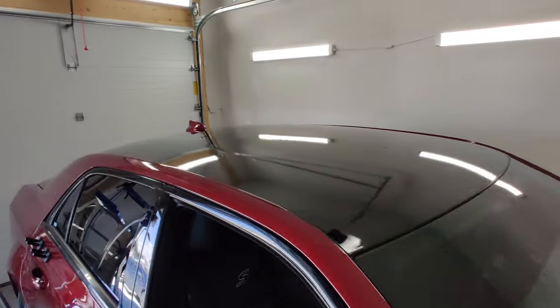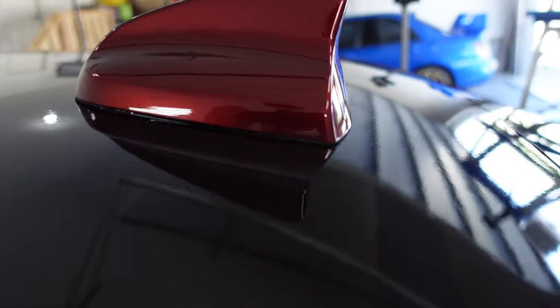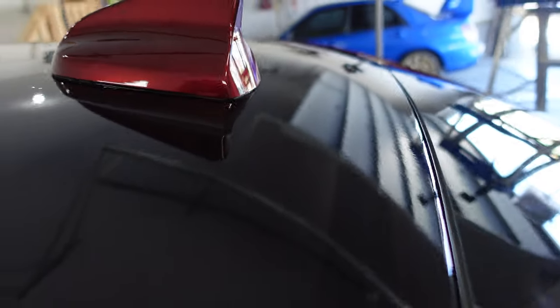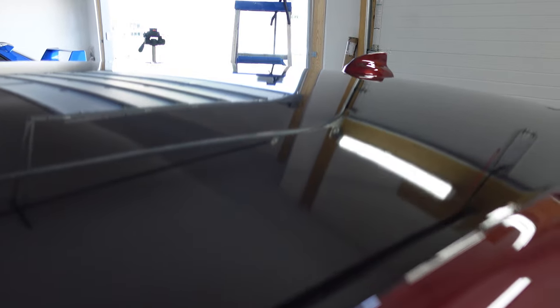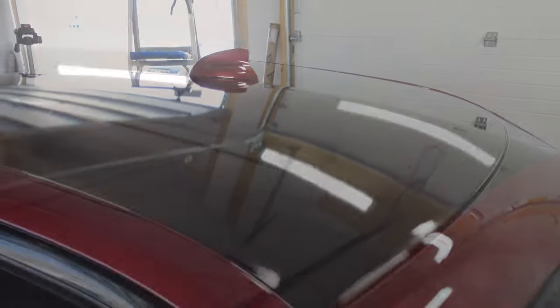Alright guys, that's basically it — this roof except for the antenna is fully wrapped. If you haven't already, be sure to trim off the excess vinyl around the base of the antenna and remove the blue masking tape on the antenna. Also don't forget to do a quick post heat all the way across the surface of the vinyl so that you can seal down your edges and find any air bubbles you might have missed during the squeegeeing process.